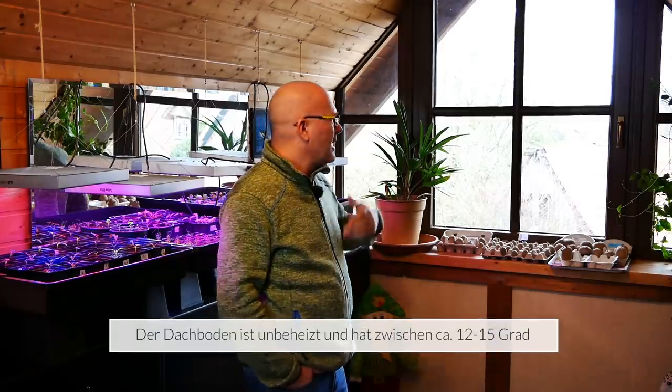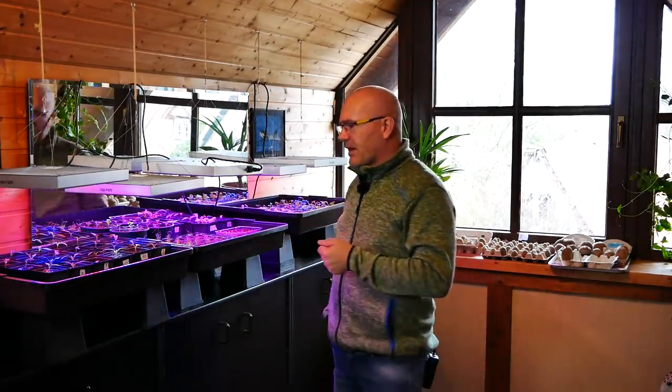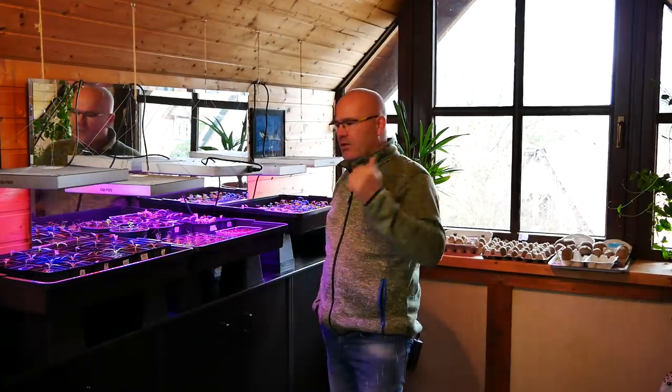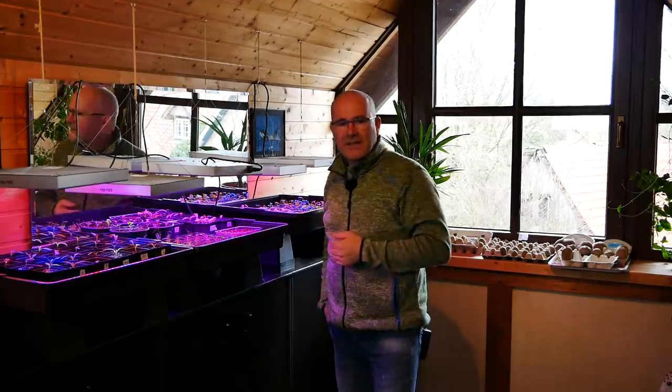Also jetzt so der Zeitpunkt – ich warte eigentlich darauf, wie ihr bestimmt alle, dass das Wetter endlich mal ein bisschen besser wird. Es stürmt und hagelt und regnet ja immer wieder. Ich weiß nicht, wie das bei euch ist, aber ich glaube in ganz Deutschland ist es so zurzeit. Und diese Zeit überbrücke ich dann hier mit diesen Lampen und dann so Mitte Ende März, wenn ich weiß, die Nachttemperaturen gehen nicht mehr ganz so weit runter, kommen die Pflanzen ins Gewächshaus.